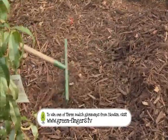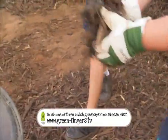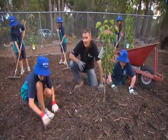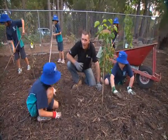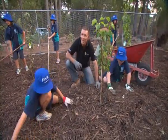You could be one of three lucky winners of the brand new Garden Art Drought Breaker mulch from BioWise. So whether your project is as grand as our sustainability classroom or just a modest patch in your backyard, remember there's never a question of to mulch or not to mulch — it's always essential.